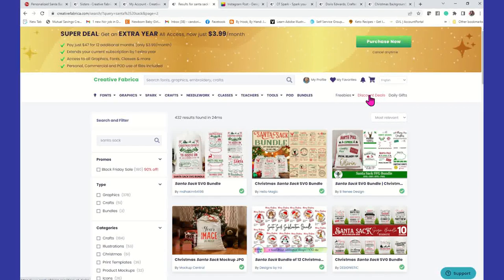But if you want to get the true full creator experience with Creative Fabrica, then I do highly recommend either the monthly or the yearly subscription. I will link my affiliate code in the description of this tutorial so that you can get a discount on that subscription. All right, so without further ado, let's get started.